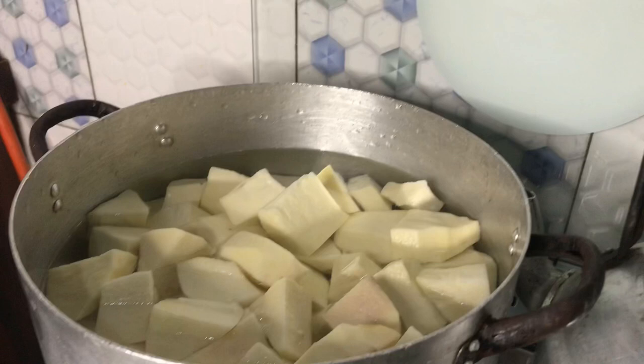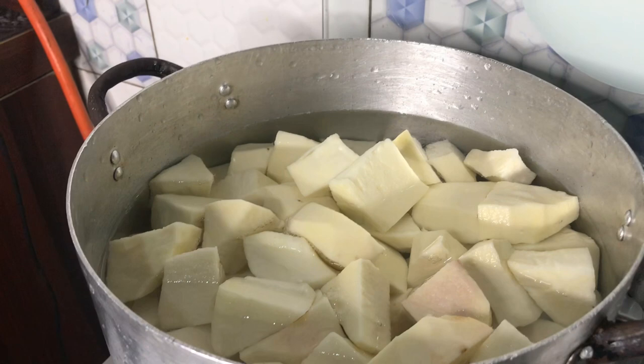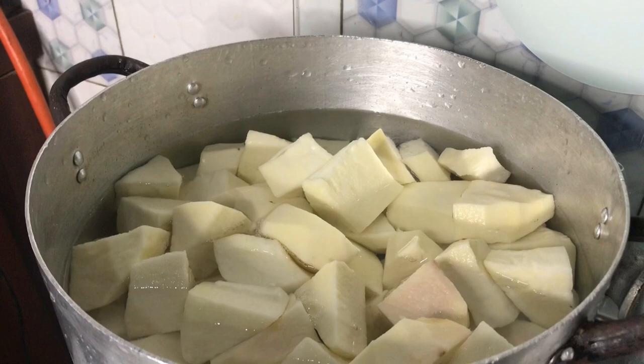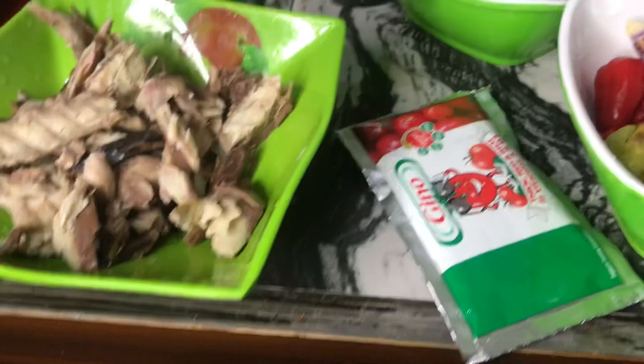So I want to get started right now. This is the yam — I've finished peeling and washing and I've added water to it. You know, we are a really large household, that's why you always see me cook with big pots. I'm making dinner that everybody will eat. We are making porridge, and our pot is already on the fire. Here we have our smoked fish, this is pepper and onions which I want to blend now.